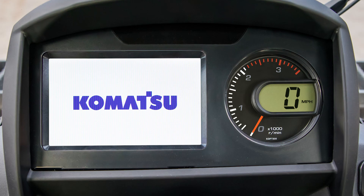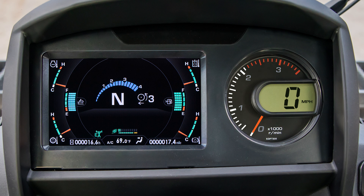The main monitor panel is centered in the dash. It includes a 7-inch color screen and a round digital tachometer. We will share more details about the monitor in another lesson.